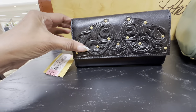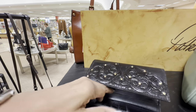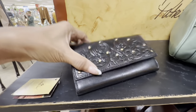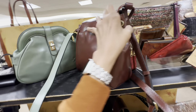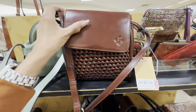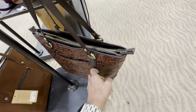I found a Patricia Nash wallet and it's $47.65 — a lot of slots for cards, ID, coins, receipts, and more slots for cards. This is a really nice crossbody bag — I love the woven detail, pocket in the front, snap top, brown leather, big pocket in the back. This is $94.15. This is a nice Patricia Nash tote — I love the tooling. We have a pocket in the front, pocket in the back, zip top, nice shoulder strap, and this is $149.40.